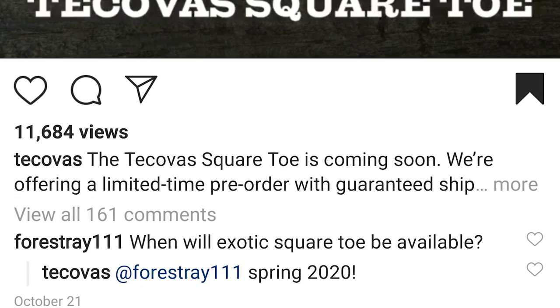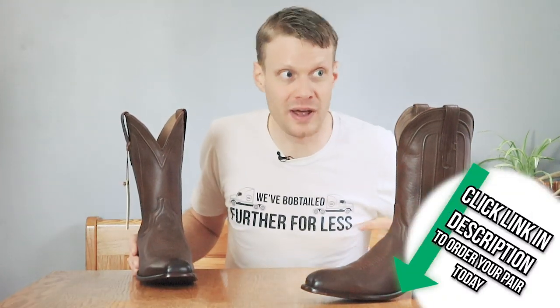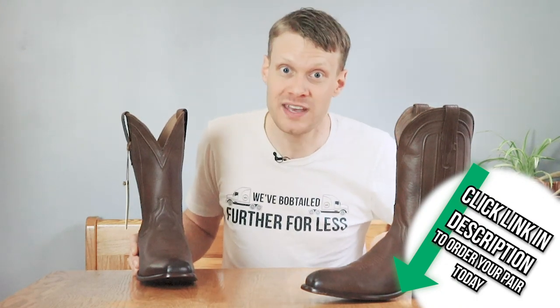What do you think about the square toe Tecovas? I am super happy to see that they finally released a square toe cowboy boot. If you're wondering about exotics — Tecovas answered that on their Instagram: exotics in the square toe are coming spring of 2020. This is now part of their permanent collection, not a limited run. If you like this boot I'd say jump on it because I could totally see it selling out this Christmas season. Let me know what you think of the Jackson square toe cowboy boot in the comments, and let me know what toe style you want to see from Tecovas next. My name is Jeremiah Craig — thank you so much for watching, don't forget to subscribe, and I'll see you next time. Peace.